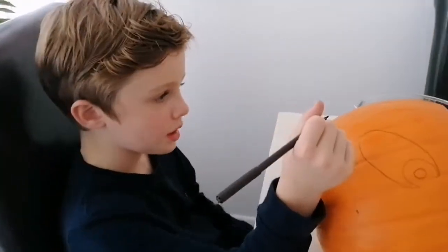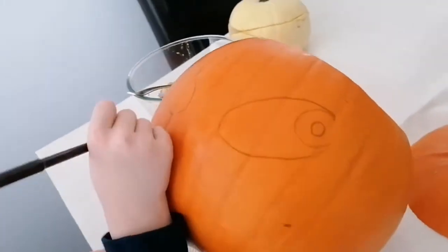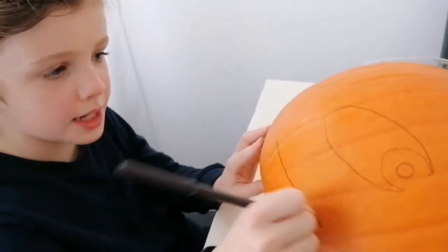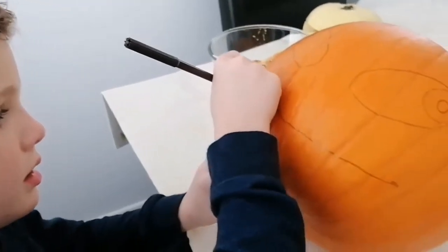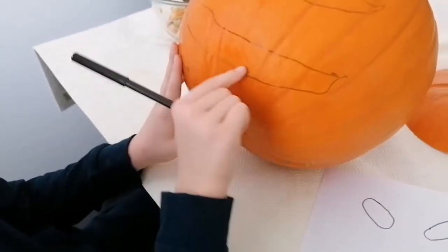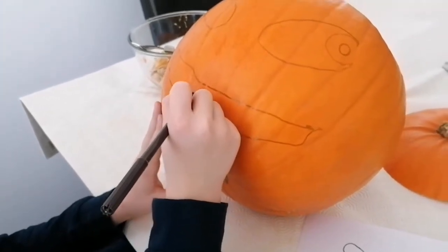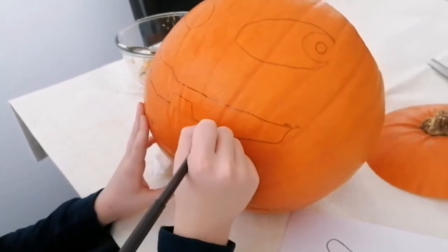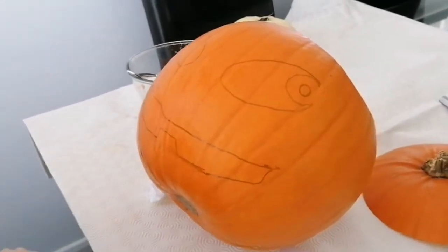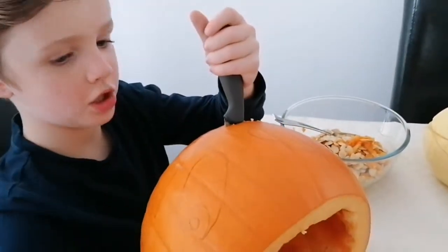Okay, so we've planned the eyes and we're going to do it like that. Let's now do the mouth — we're going to make it do a big, big smile. We're going to rub that bit out there and do another line like that. So that's the mouth. Let's get to cutting!